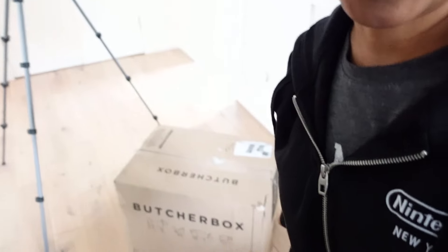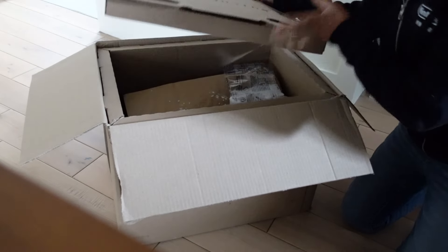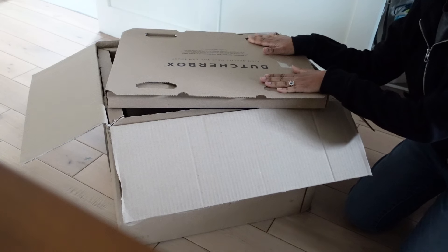Now to the unboxing! My Butcher Box is here — I'm so excited. I spent a lot this month on Butcher Box but we're going to be set for the next month as far as proteins. Let's do a little Butcher Box unboxing — I'm very excited to show you all my meat. This is not sponsored, but I do have a referral link because like everybody does — if you want to use mine you can, I'll include it.